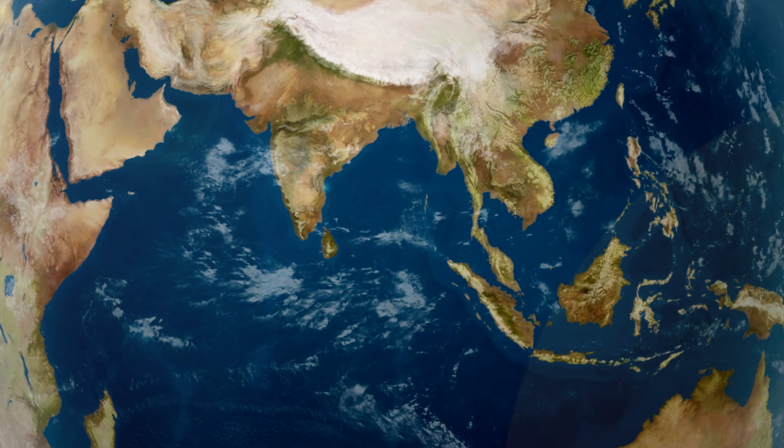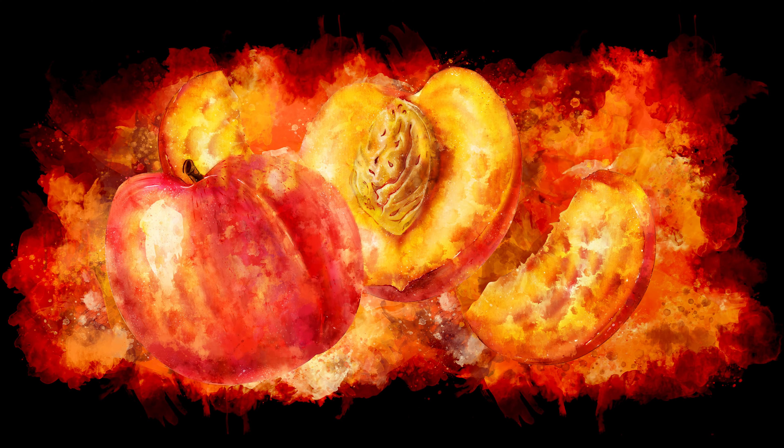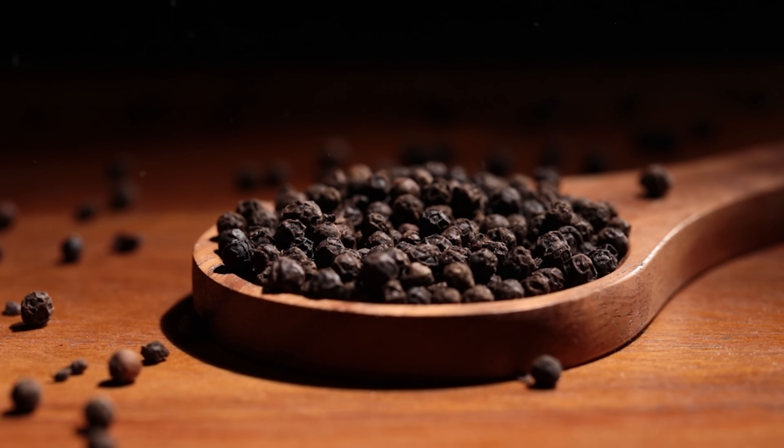Peppercorns are stone fruits, or tiny drupes, that come from the piper nigrum plant, which is native to the Malabar coast in India and part of the piperaceae family. Think of a peach and its hard internal seed — that is a drupe. From the same peppercorn fruit we get three of the most common colors: black, green, and white.